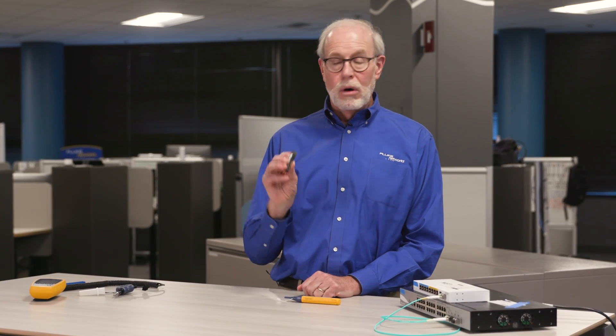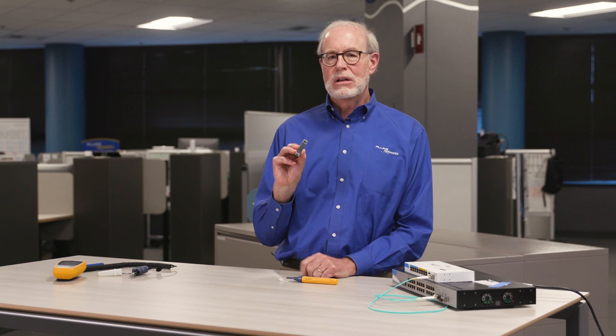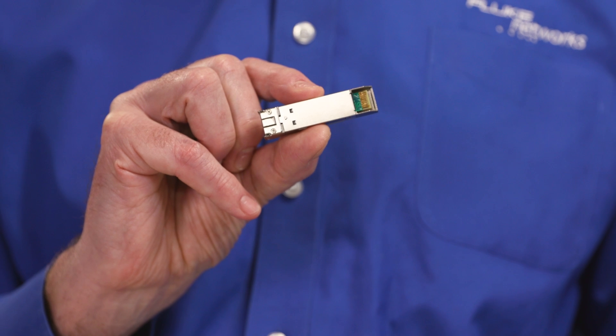Hi, I'm Mark with Fluke Networks, speaking to you from our Technical Assistance Center. Today we're going to talk about troubleshooting fiber optic transceivers, or SFPs, like this one. They're a common cause of fiber optic network failure and we'll show you how to find out whether or not they failed.